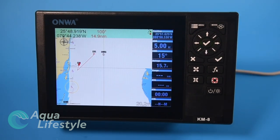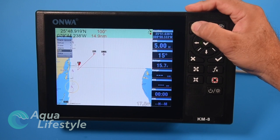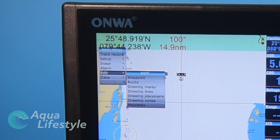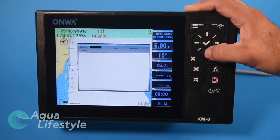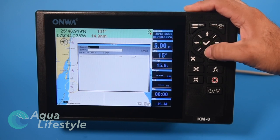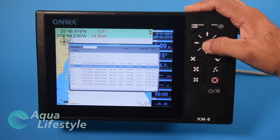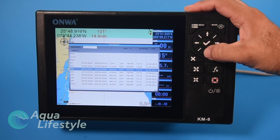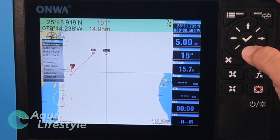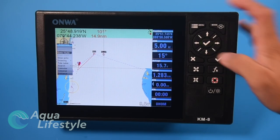To save a route, go to the main menu, then Edit, and instead of waypoints select Routes. Name the route, select New, and then select your waypoints in order — waypoint one, two, three, four — and there's your route. Select 'Go to Route,' choose forward or reverse, and there's your route displayed on screen.